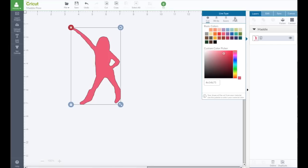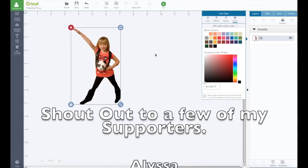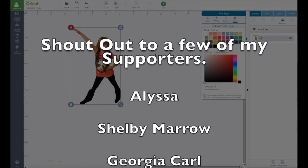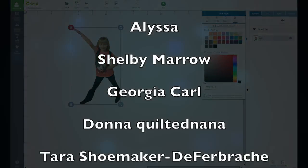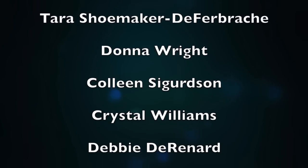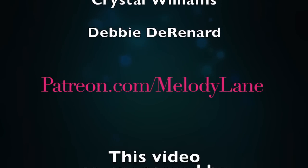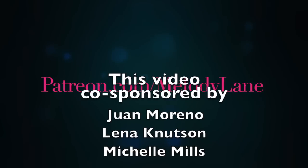If you want it to print instead, you can click Print and it goes back. Alright guys, that's how to upload and clean up an image to be printed. In the next video I'll show you how to upload SVGs — there's something new and exciting. See you in the next video! But first, here's a shout out to a few of the people who support me on Patreon: Alyssa, Shelby Morrow, Georgia, Carl, Donna, the Quilted Nana, Tara Shoemaker, Donna Wright, Colleen Surgoodson, Crystal Williams, and Debbie DeRenard. Thank you everyone for watching — love you guys, see you in the next video, bye!